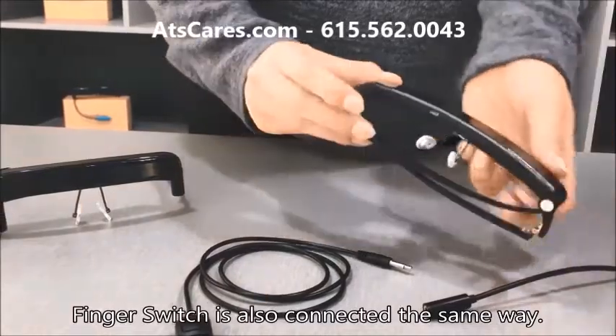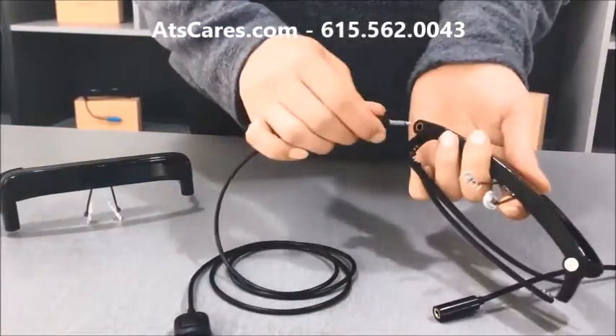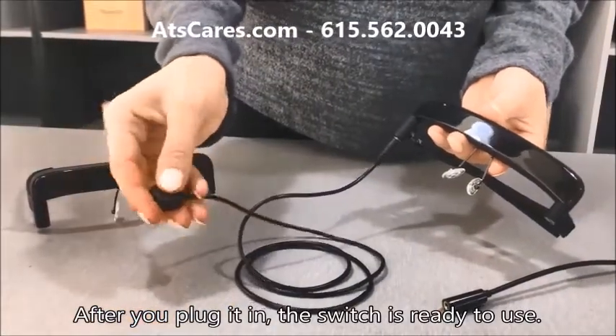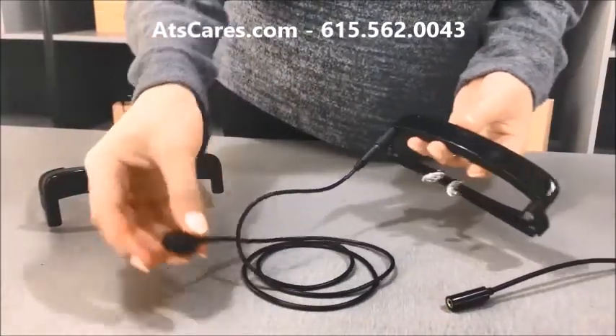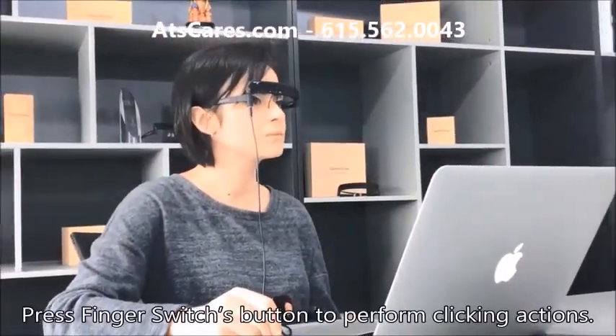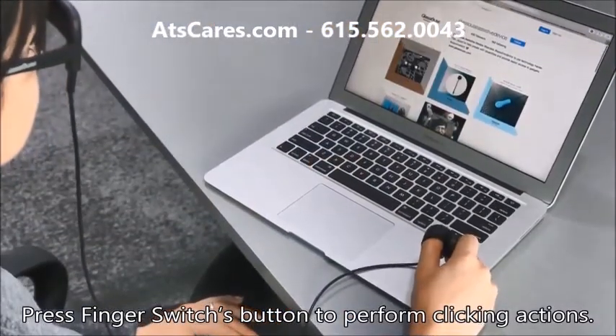Fingerswitch is also connected the same way. After you plug it in, the switch is ready to use. Press the Fingerswitch button to perform clicking actions.